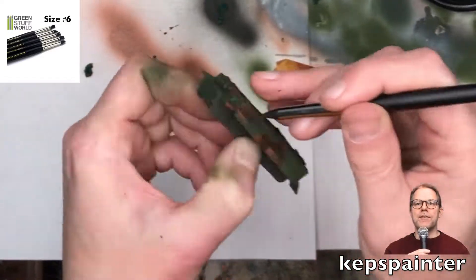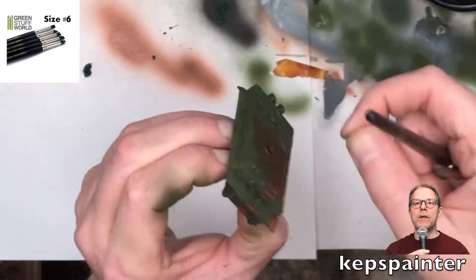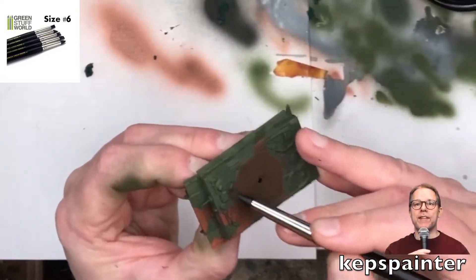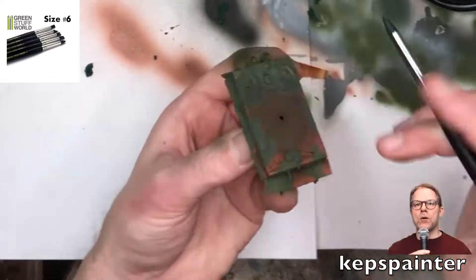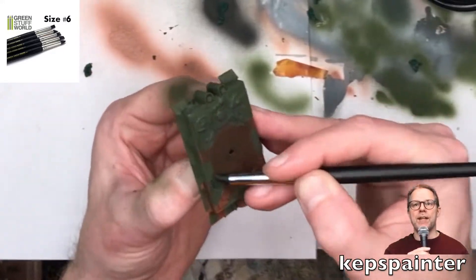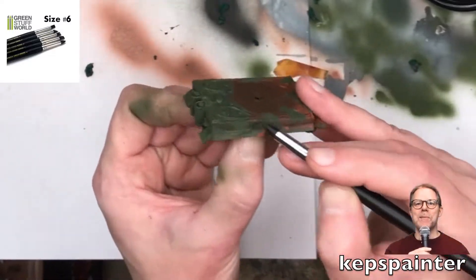If it's not clear on the video, I'm actually really, really working on the liquid and pressing quite hard on it. Which is a testament to the quality of the paint and also the liquid, because there are basically no scratches in the paint, despite me giving it so much abuse.